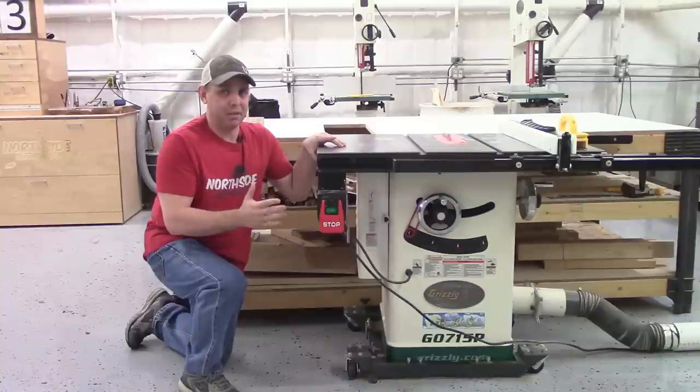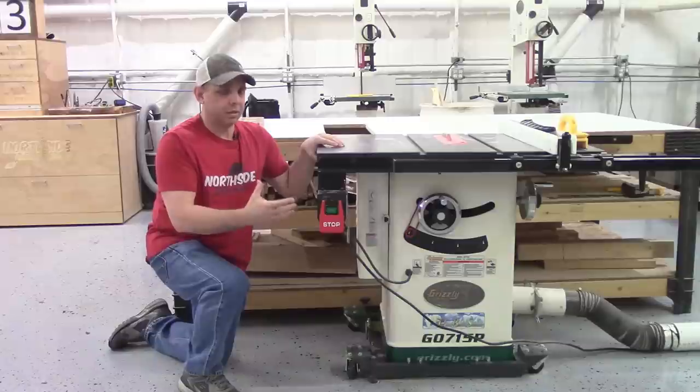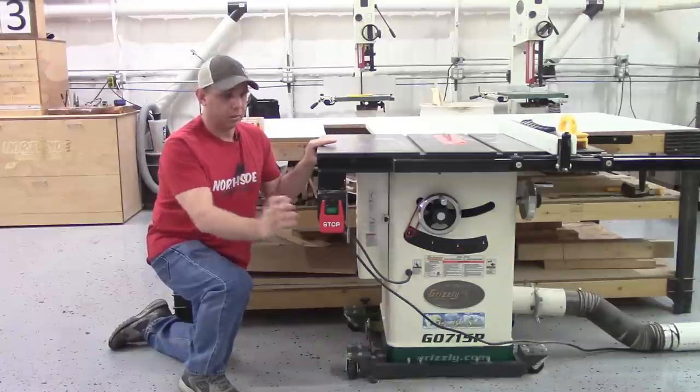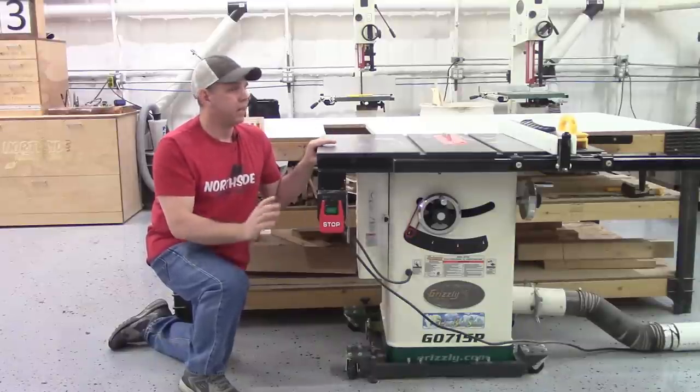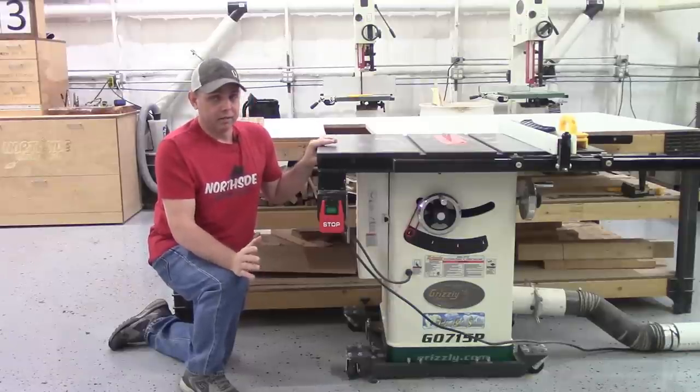Here's my Grizzly hybrid table saw — I really like this machine. Any future upgrades will probably be to the dust collection, probably putting a pipe with a shroud underneath the blade going straight to the dust collector. Other than that I have no complaints out of it.